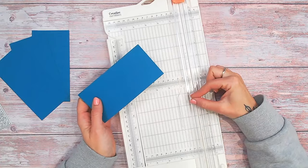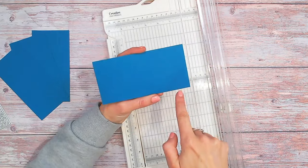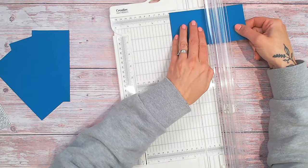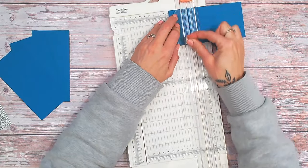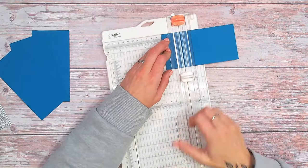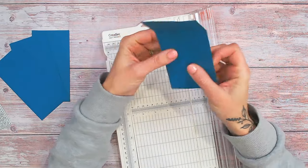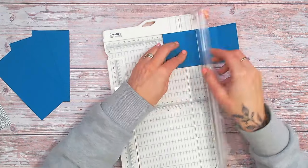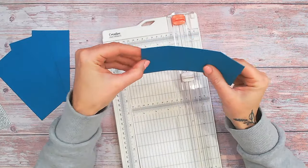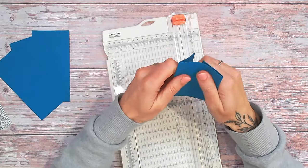Next you need to take a scoring tool. I've got my paper trimmer here which has a scoring blade, or you can do this on a scoreboard. You need to be scoring each of your panels at the end an inch and a half in. I'm going to put this one in at an inch and a half here and score it. If you are using a trimmer like I am, make sure your cutting blade is well out of the way so you don't accidentally cut through your panel. I've scored a line an inch and a half in from the end, then turn it round and do exactly the same on the other end, folding back and forth a few times to give each fold lots of flexibility.